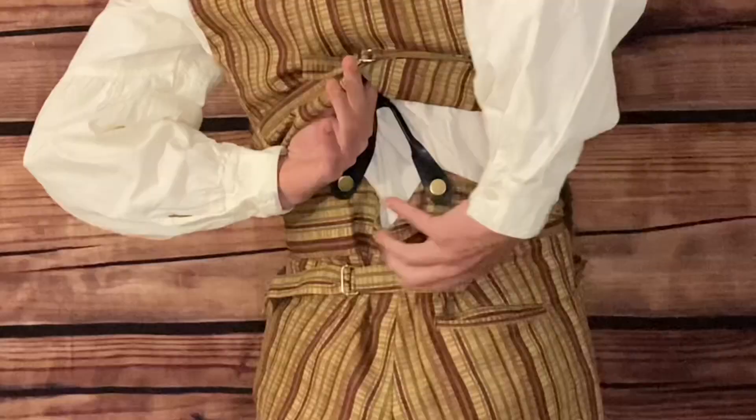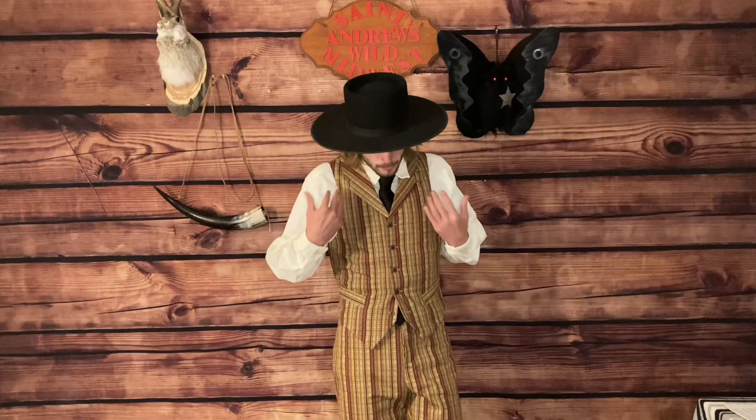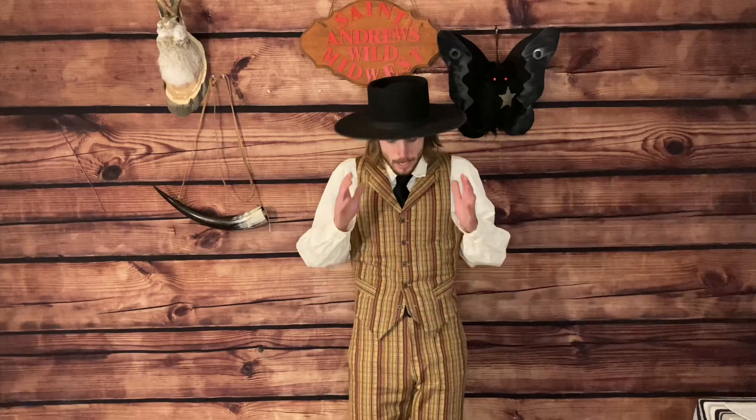Moving on to the trousers — like I said, these are a matching set. These are fishtail trousers, and they go up with suspenders, which are also historically accurate. They are black elastic to match my black accent pieces. Speaking of things you won't see, the fly is a button fly — you're just going to have to take my word for it because I'm not going to open it up and look like a hot dog salesman.